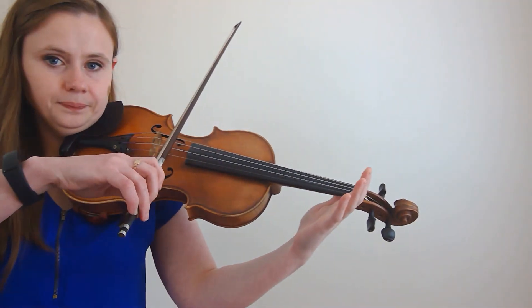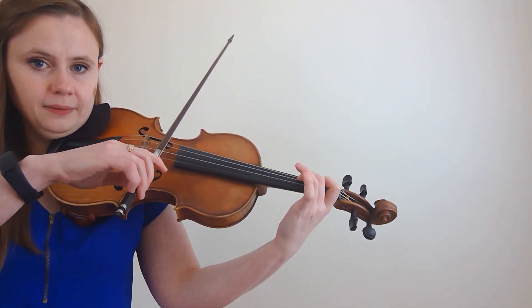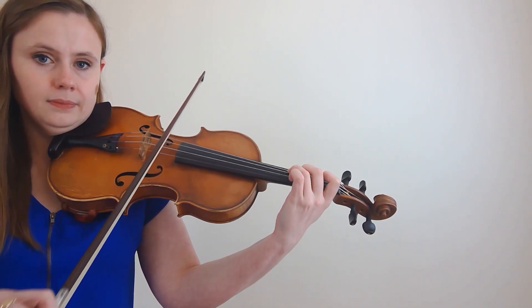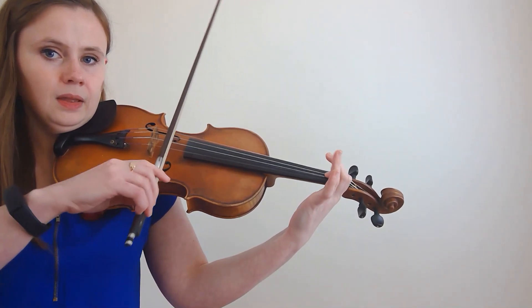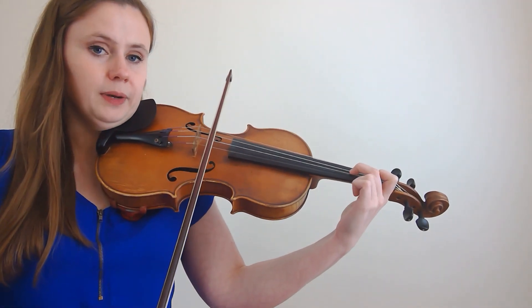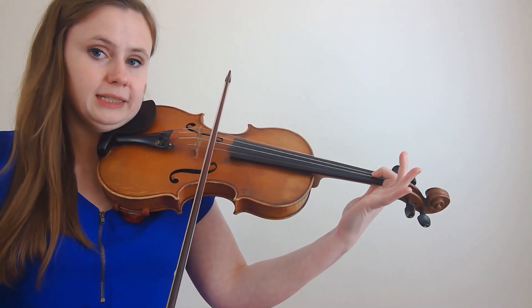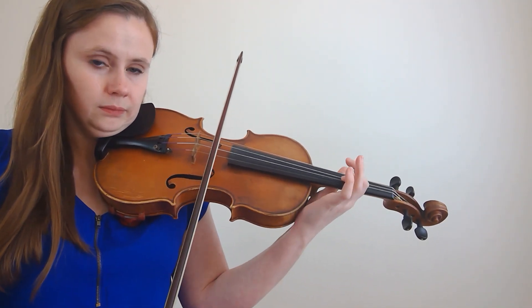Let's practice our G major scale. We start on open G, A, B, C, D, E, F sharp. Now stop, take your F sharp off, and use your first finger to slide up to G very slowly and play out the slide. Then we complete the scale in third position. You might be saying, why did you take your second finger off and shift with your first finger?